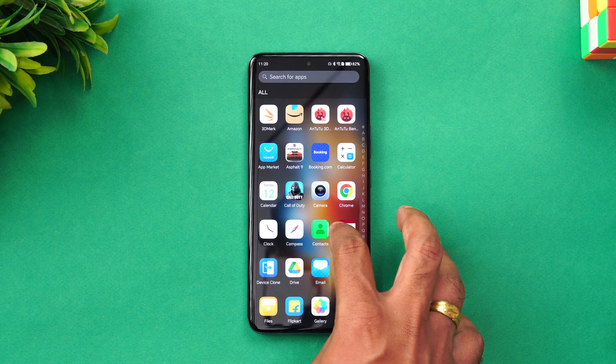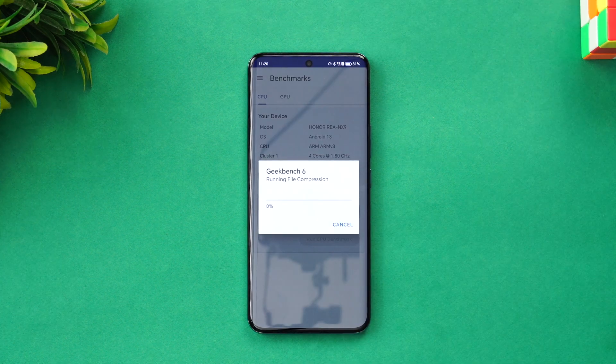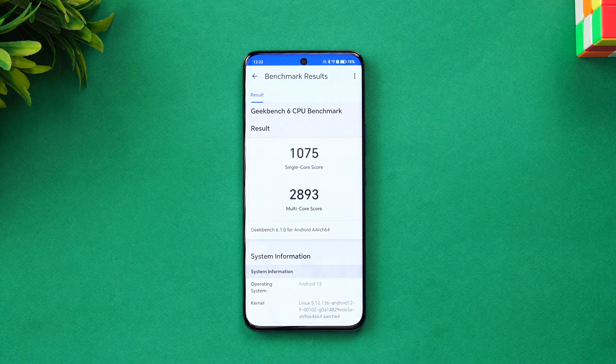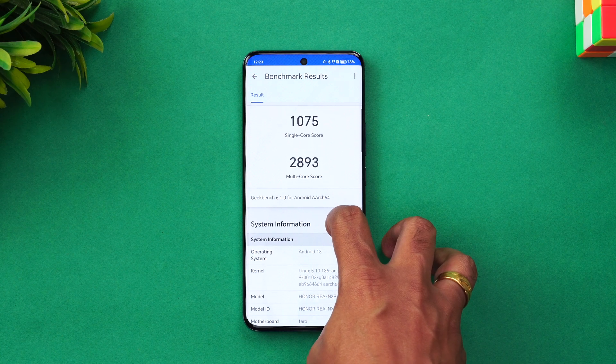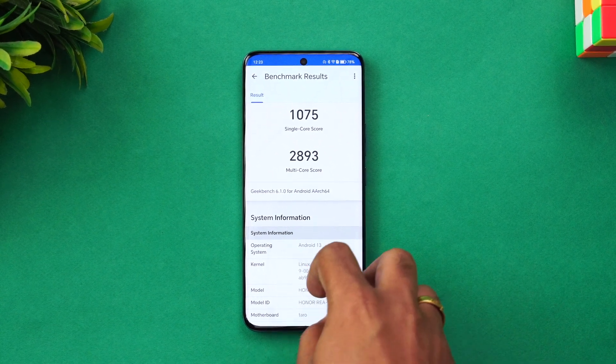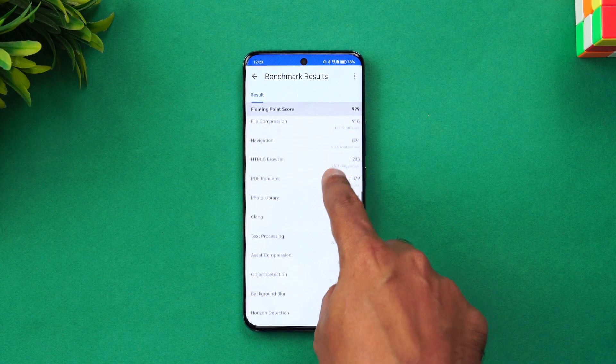Next, let's move to the Geekbench 6 test. Opening the Geekbench app, the CPU benchmark results show a single-core score of 1075 and a multi-core score of 2893. You can also see the processor details. That's the Geekbench 6 performance of the Honor 90.